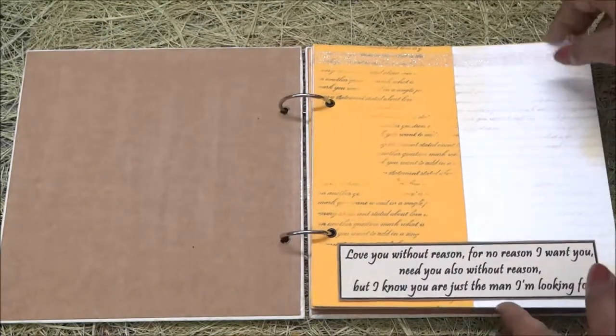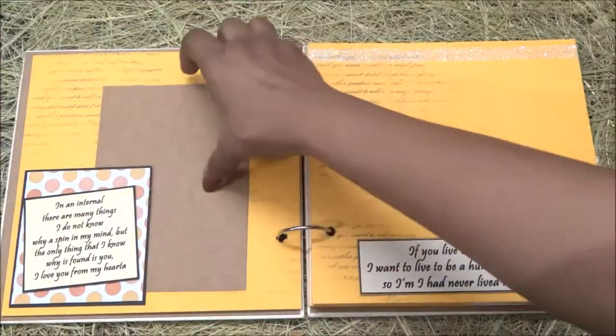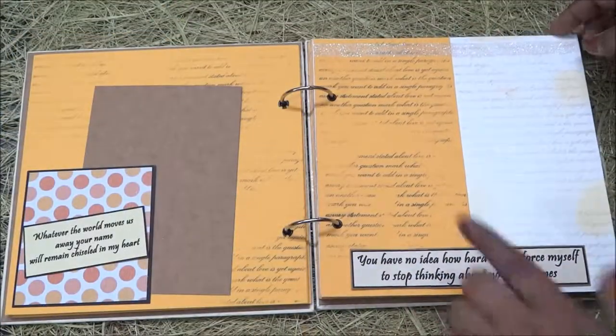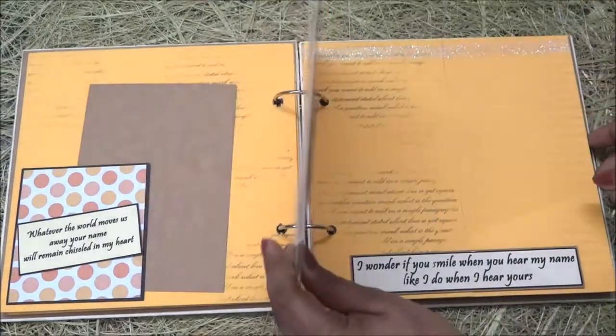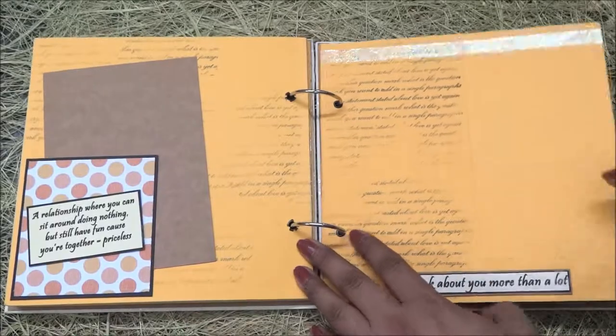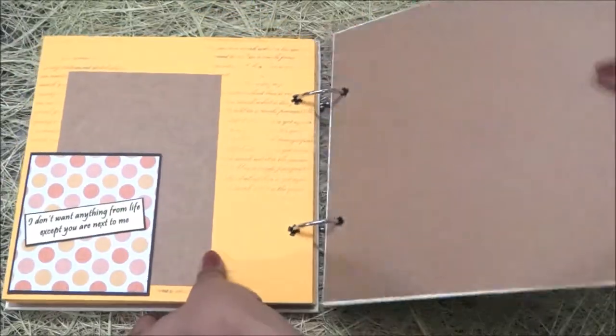If you turn the pages you can see it's mostly in cream color and orange color with background stamping and glitters. This is a really sweet, simple, cute, and quick album which you can make and gift to your loved ones.